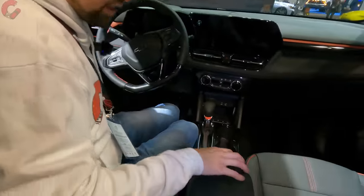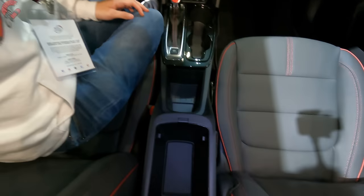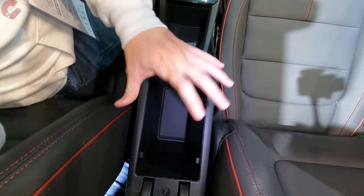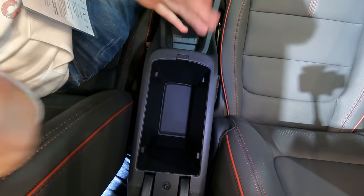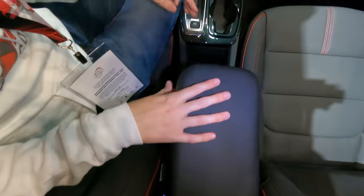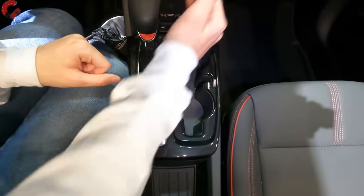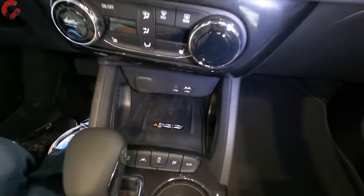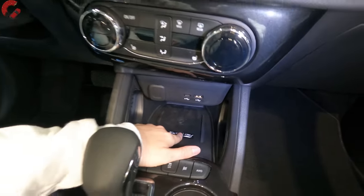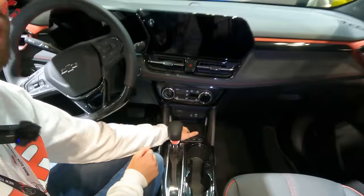Looking at storage — the center console is really nice and deep. It is narrow because this is a more narrow-body vehicle, but very deep. We also have another large storage area up front, two cup holders, and a wireless phone charging pad that is included as standard equipment on almost every single trim level.